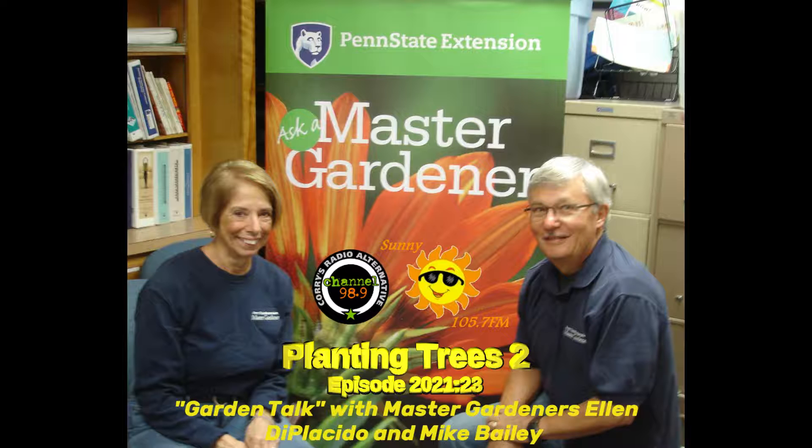Welcome back to Garden Talk, brought to you by the Penn State Erie County Extension Master Gardeners. I'm your co-host Mike Bailey, along with Ellen DiPlacido. Today we're going to talk about container grown trees and the special attention that they need.